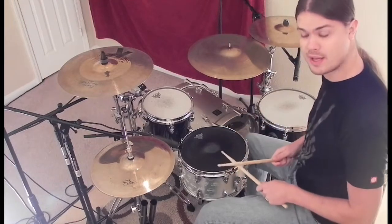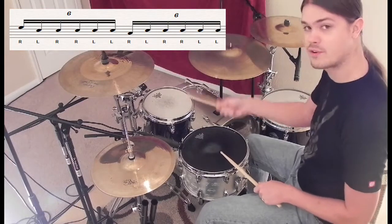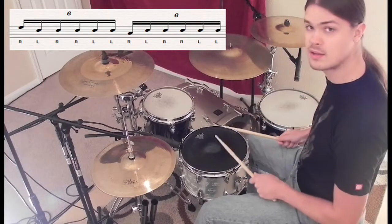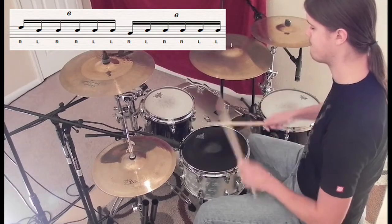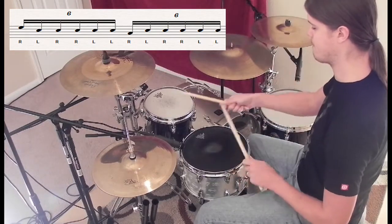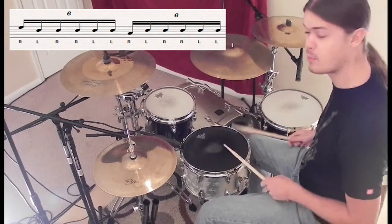The first grouping is taking our right hand and playing our first tom with our first hit, and then bringing all the rest down on the snare. So we get that, and then moving that down to the floor tom for the next part.